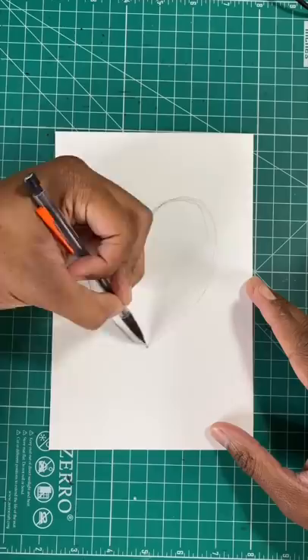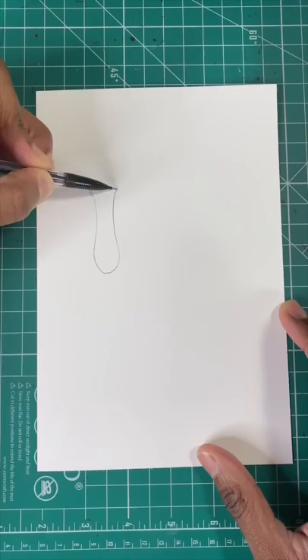So now let me show you how to draw the drips. All we have to do is draw a long curved line, just like so. Now take that same approach to the bottom of the heart, like so.